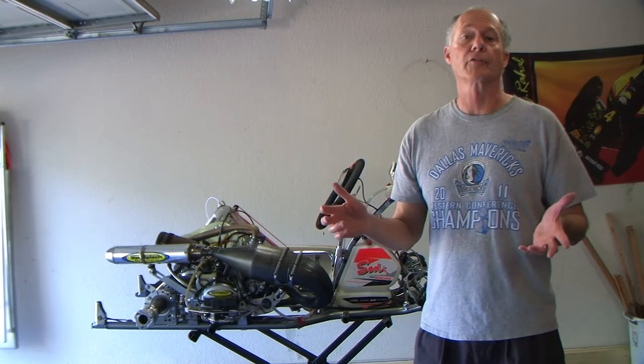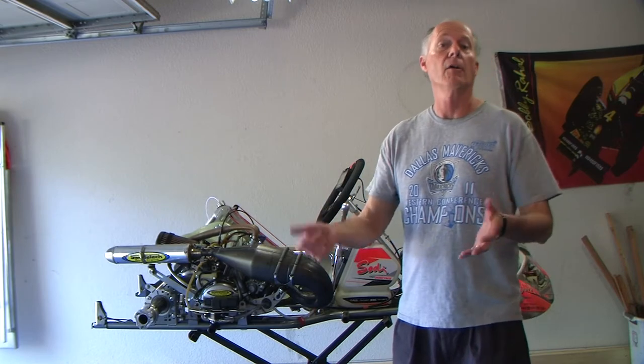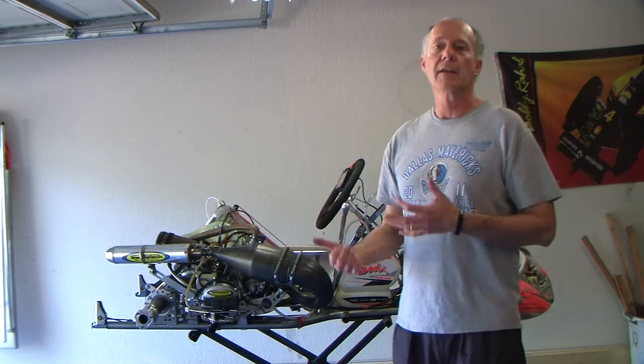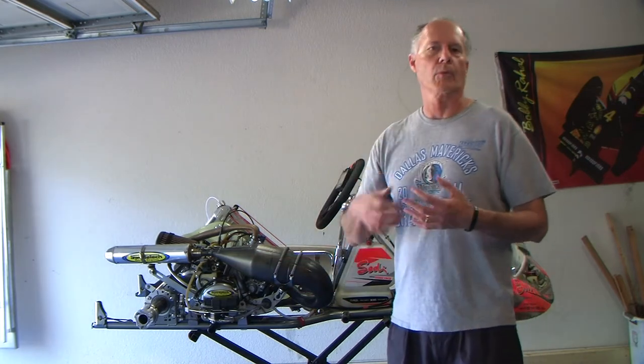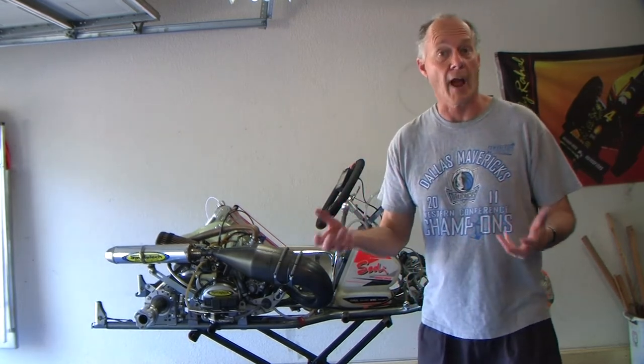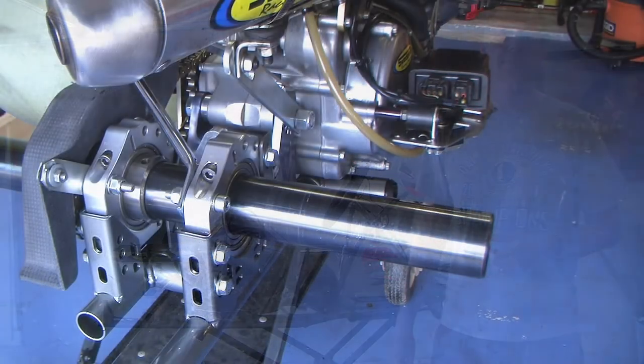Welcome back to part two of prepping your kart. In the first episode we looked at stripping the kart down, cleaning it up, and making sure parts are not cracked. Now it's time to reassemble everything to get the kart ready to put back on the track. We take a lot of time, look at things carefully, make sure things line up and are lubricated correctly. Here are the tricks I use to get the kart ready to hit the track.